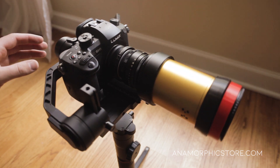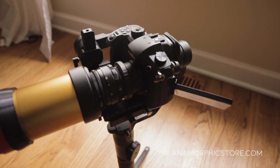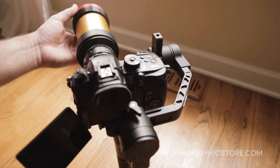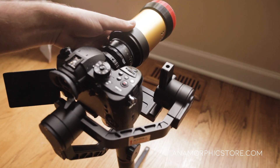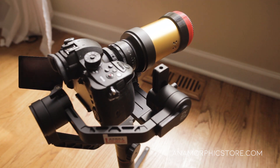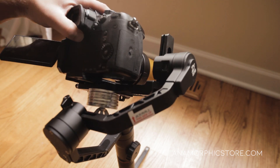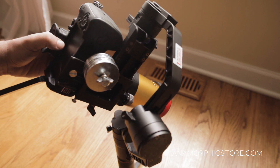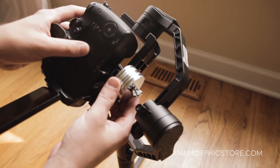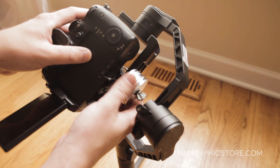When you get a perfect balance you should be able to rotate the camera and it should not have any wobble — you're good to go. Again, make sure you have the articulating screen in place, lens cap off, and also make sure you have your battery in your camera. Sometimes you'll balance the camera and forget that you removed the battery for charging — putting it back in adjusts your weight. So if you can't get a full forward balance, you just need to add some weight to the back. You can add as little or as many weights as you need.